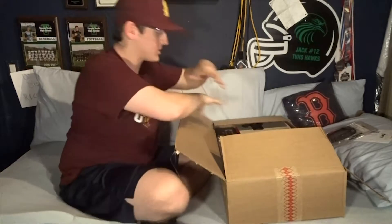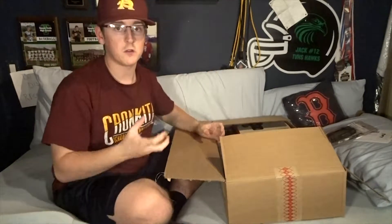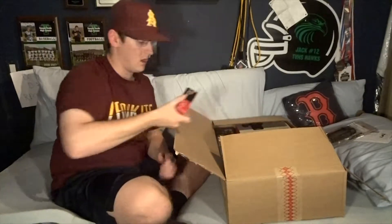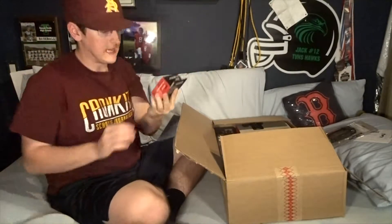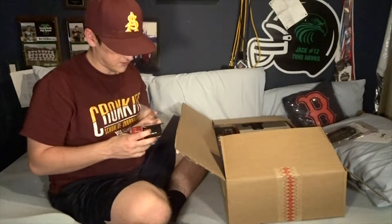Now we're going to get into the whole package. There's a whole bunch of stuff here and I'm going to go one by one through the smaller things and bigger things, saving the last thing for the very end. The first thing I got is a three-piece digital film set - ultraviolet, circular polarizer, and fluorescent filters.